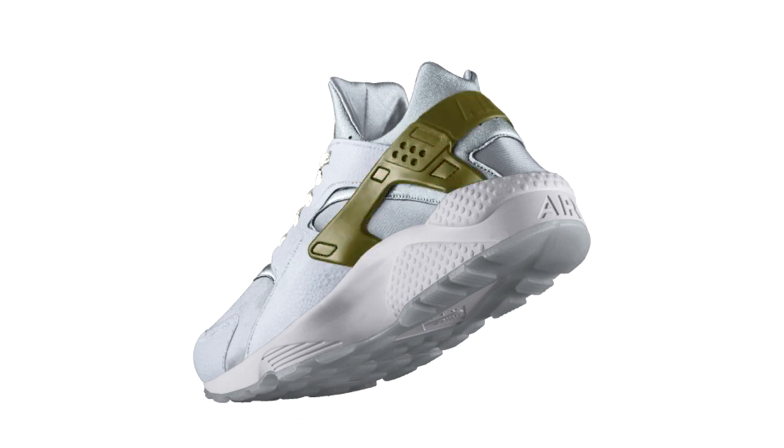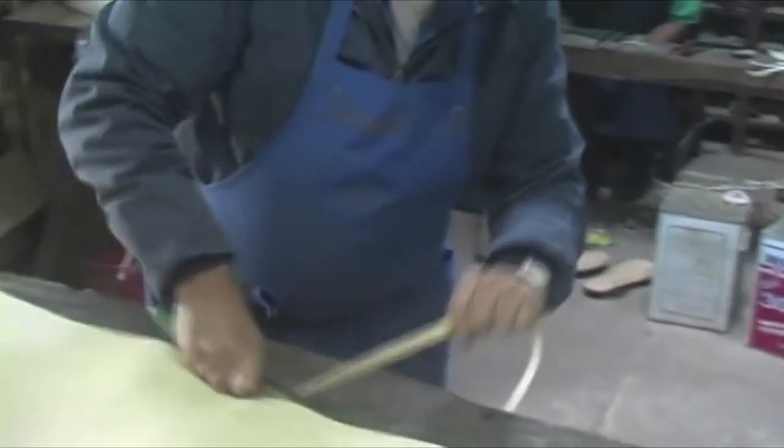That's why the model name is Urachi – the way Mexicans call their sandals.